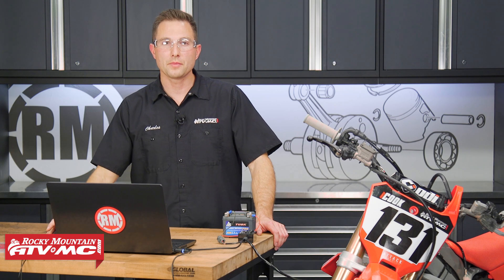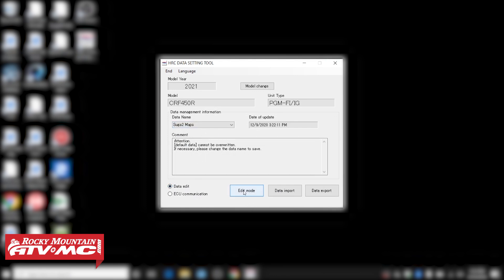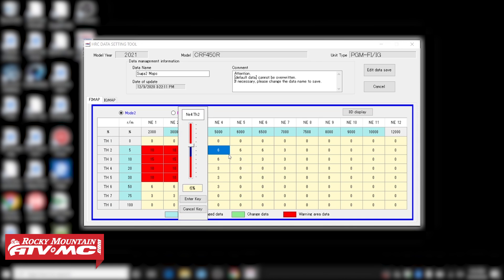So that's gonna be the most common thing — download a map and send it to the ECU. But if you wanna make your own map, let's say we go into the Sugar 2 Maps and we wanna modify it a little bit. We click Data Edit, Sugar 2 Maps, hit Edit Mode, and that brings up our map. You can click on an individual cell you wanna change — you'll have RPM versus throttle opening. If you right-click on a cell, it's gonna show you if you're in the safe range or not.